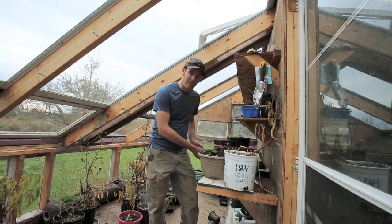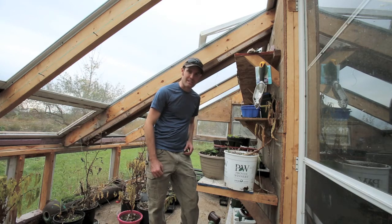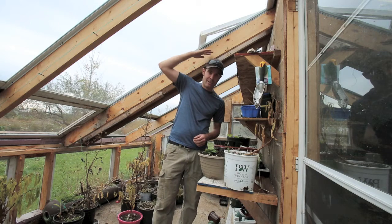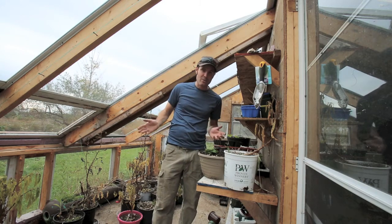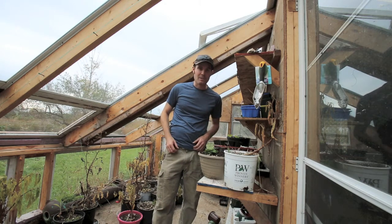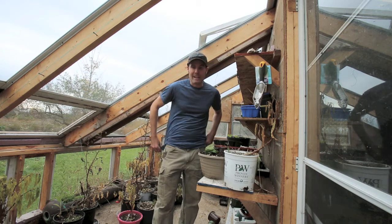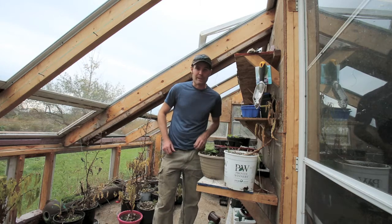I've got a bunch of trees here that I'll be taking home and cleaning up for next spring. As you can tell it's pretty low for me, but I'm not in here too often so it works well. I'm just thankful that my uncle has let me build this on his property so that I can actually have a place to start my seeds a lot earlier in the spring.